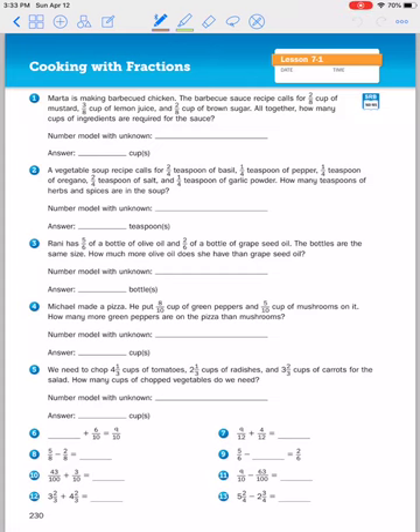All right, on page 230 we are going to be practicing adding and subtracting fractions and mixed numbers to solve stories about recipes. So everybody should be on the page that says cooking with fractions. And let's look at word problem number one.